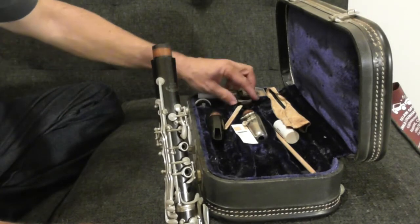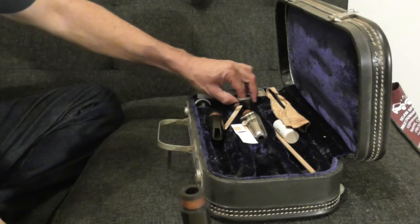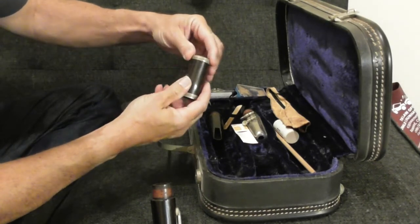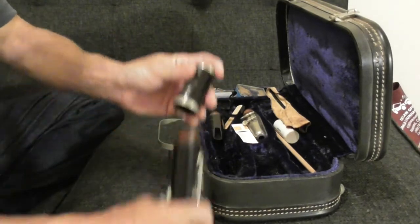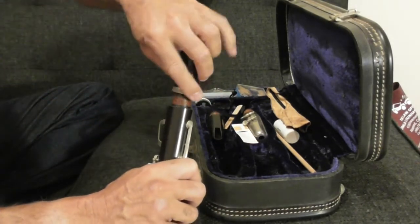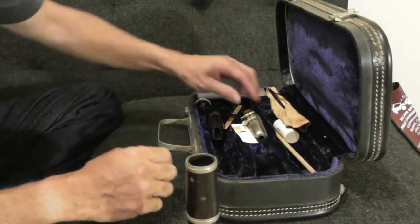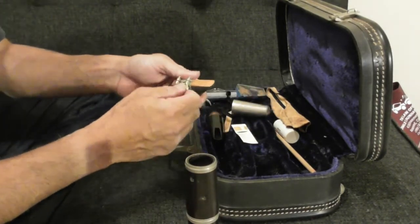I've got two mouthpieces here. Oh wow — this little ring just came off. Probably need some glue along with some polishing. So that goes over here. All of this corking is really worn down. I remember when I was a kid, my parents took this and had it recorked. And here's the reed.